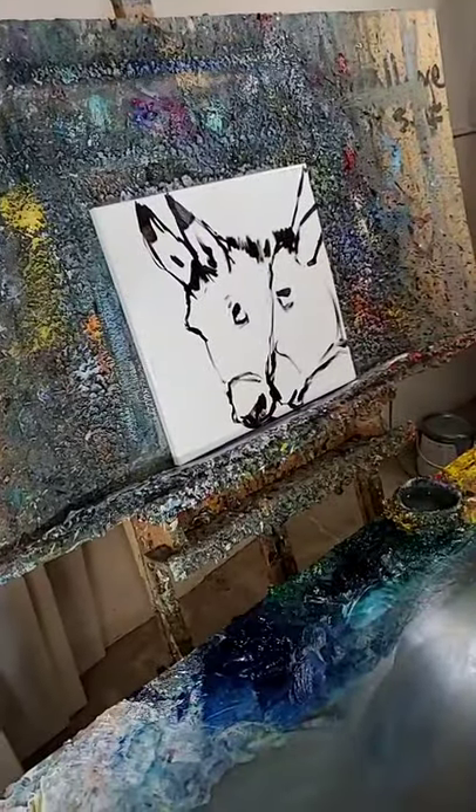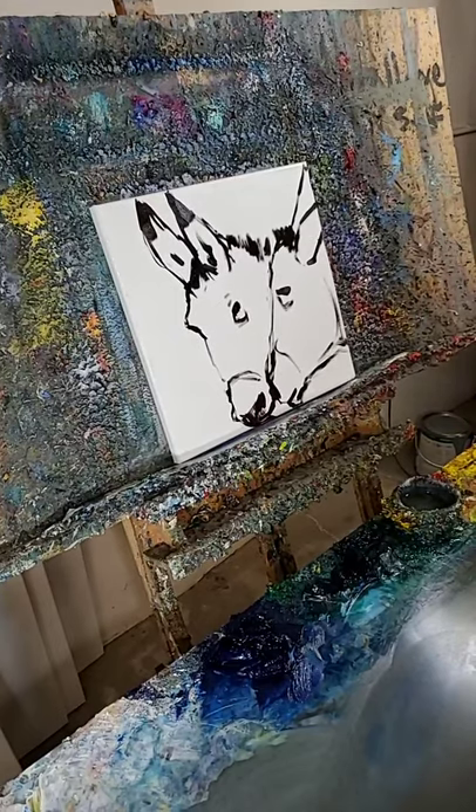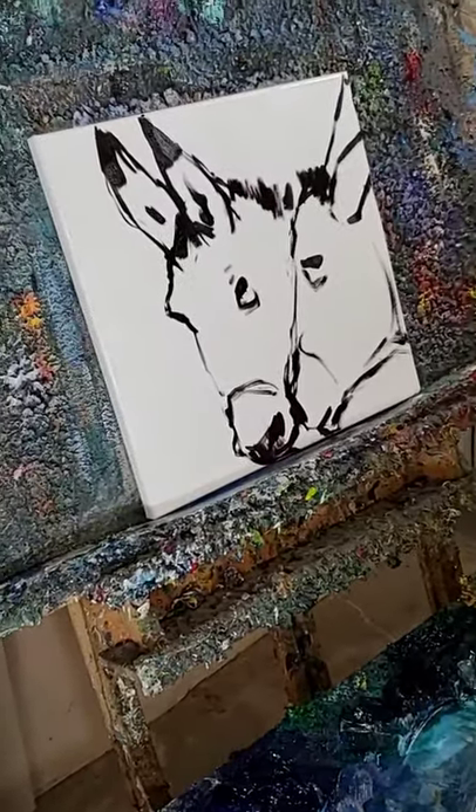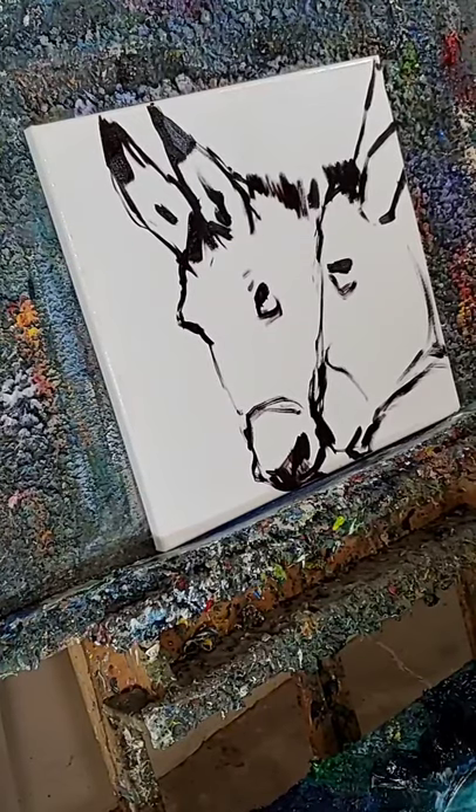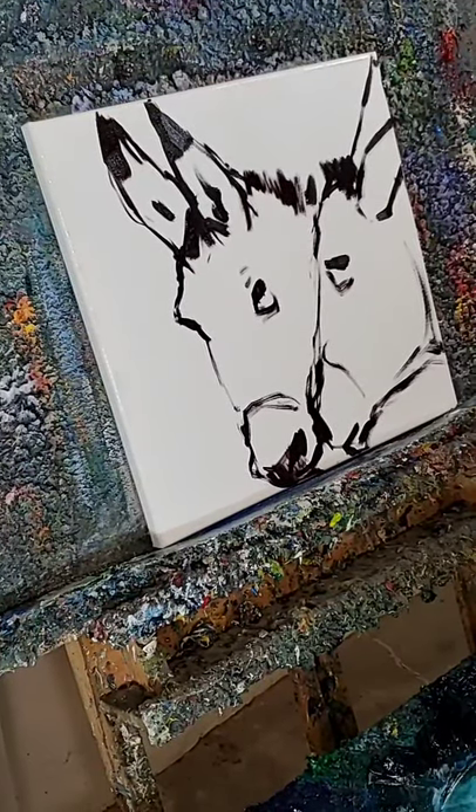All right, we're live on Facebook. Here we go. How's it going everybody? Good to see you here. This is the world's greatest living artist, Jose Trujillo, live on Facebook. Let's do this.